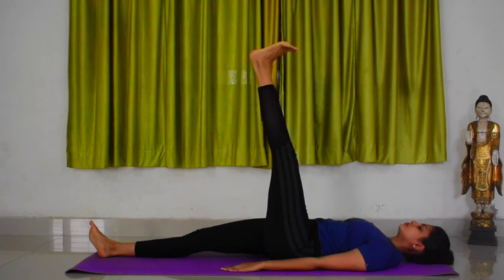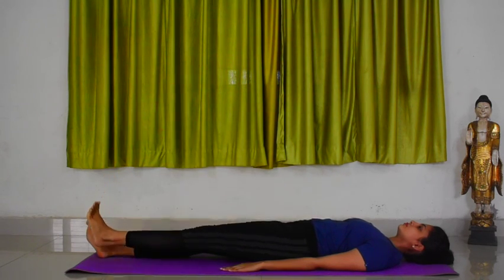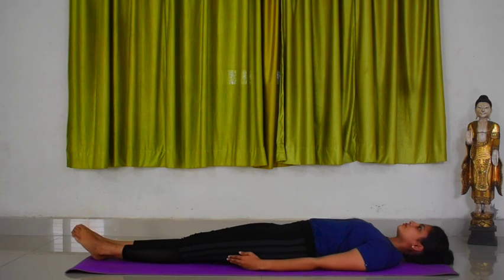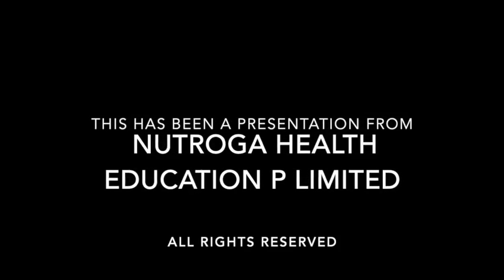Exhale and bring the left leg back to the ground. Continue the practice in the same manner for the prescribed rounds.